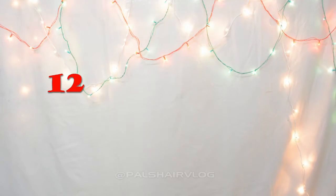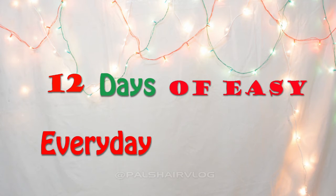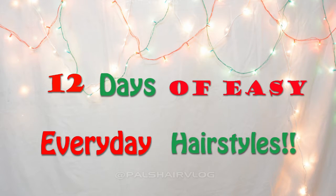Welcome to Pal's hair vlog where we are celebrating Christmas and the holiday season with 12 days of easy everyday hairstyles. Make sure you subscribe to my channel so you don't miss out on any of the videos.